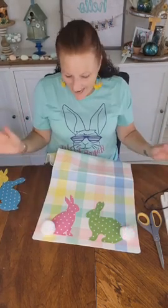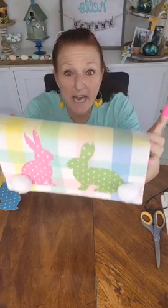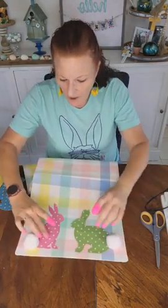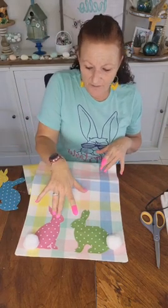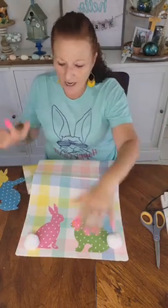You cannot get any cuter than this. Look at that — would that not make a great gift? A hostess gift? At nine dollars for the runner, five dollars for the fabric, and a dollar and a quarter for the pom-poms, you cannot go wrong.